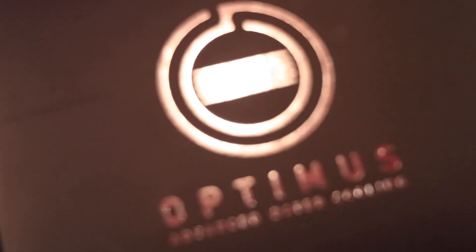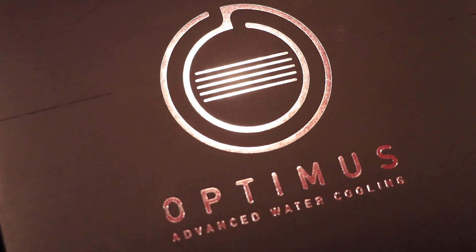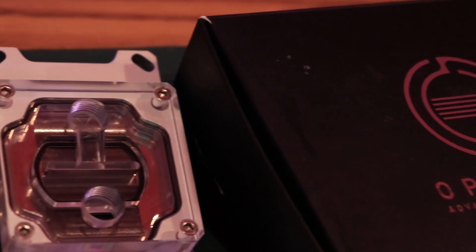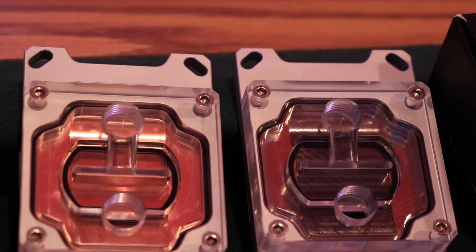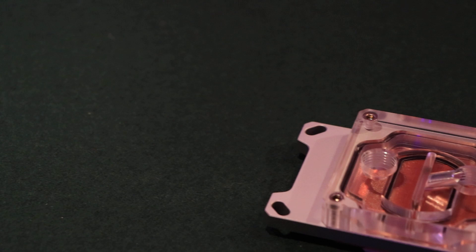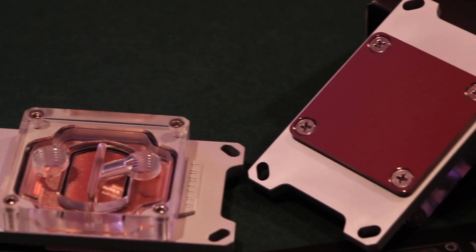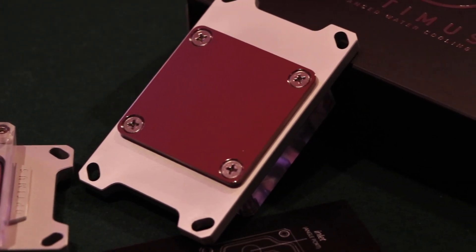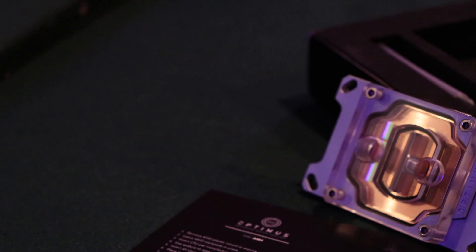Hey guys, Ballpark Keenan here, and today we're going to be taking a look at the Optimus Foundation AMD waterblock. The Optimus Foundation has two versions — one for Intel and one for AMD. I haven't seen any reviews for the AMD version. I have seen some user reviews claiming a 10C drop in temperatures, and I've seen a lot of the reviews Optimus themselves have linked on their website claiming similar things, so I wanted to test it out myself.